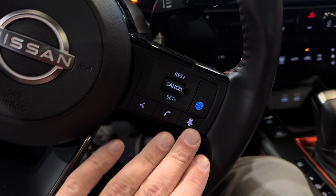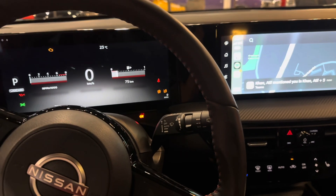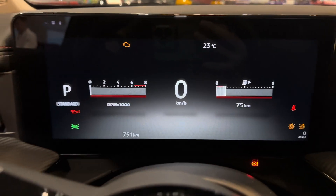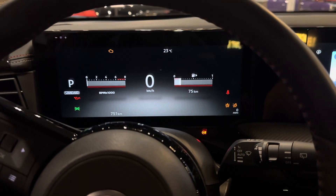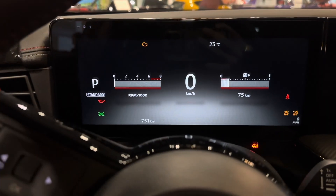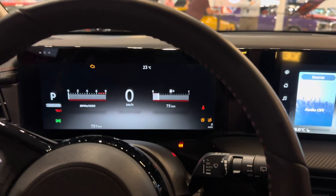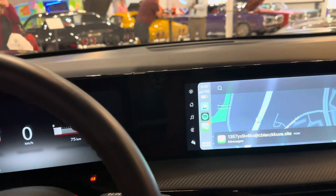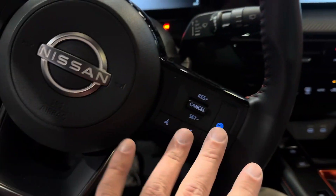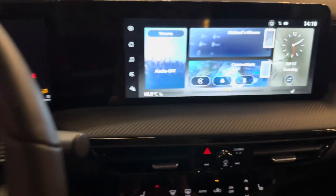Pro Pilot Assist is going to come with this new Kicks along with Adaptive Cruise Control, giving you a whole host of semi-self-driving features. It's also going to have intersection intervention, which will prevent you from pulling out on a left turn when there is an oncoming vehicle, lane departure intervention, and blind spot intervention. You can turn Pro Pilot on and off right here. Easy-to-access controls, and with Apple CarPlay and Android Auto, everything can be done by voice using this button.